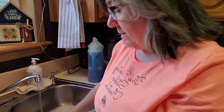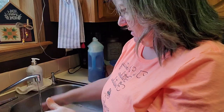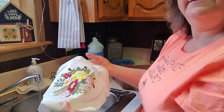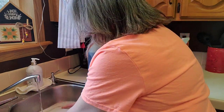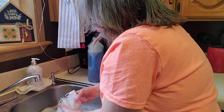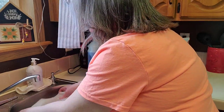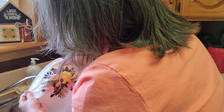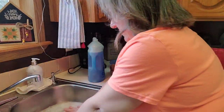I have just lukewarm water, towards the coolish side, with a little bit of soap. One, two, three — in it goes. I don't wring it, I don't squish it, I just kind of gently work it in the water. And all those lines are disappearing.